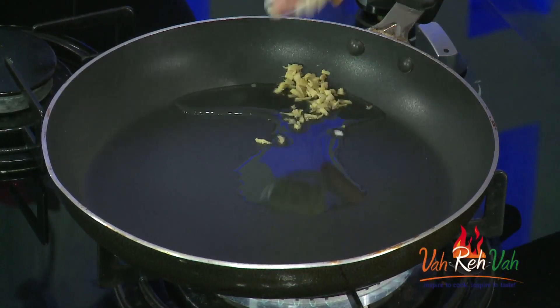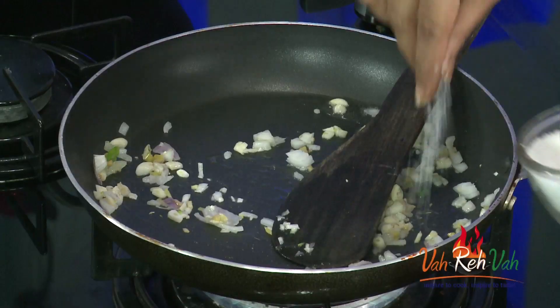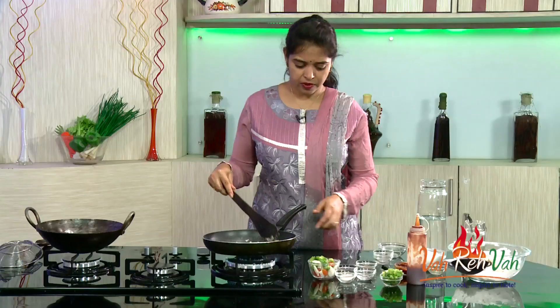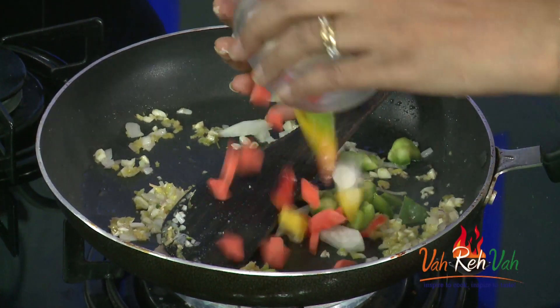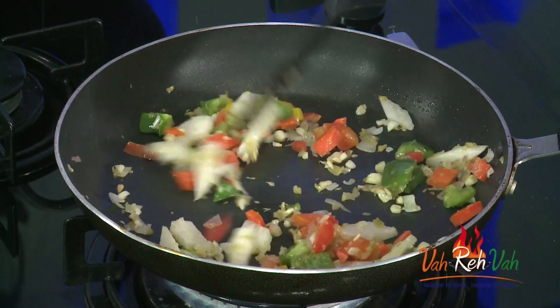Now I'm going to make the sauce. Add some oil, and in Chinese cooking always use fresh ginger and fresh garlic, finely chopped, along with some finely chopped onions. You can use the white part of spring onion. Add very little salt — we don't want too much because we'll be adding a lot of sauces. Add chili paste, or you can use finely chopped green chilies. I'm also adding some colorful capsicum, carrots, and radish. We want the vegetables to be slightly crunchy, so don't overcook them.